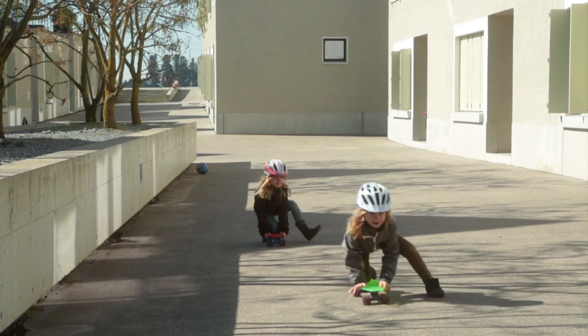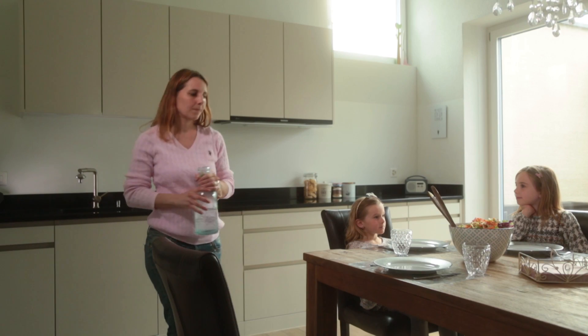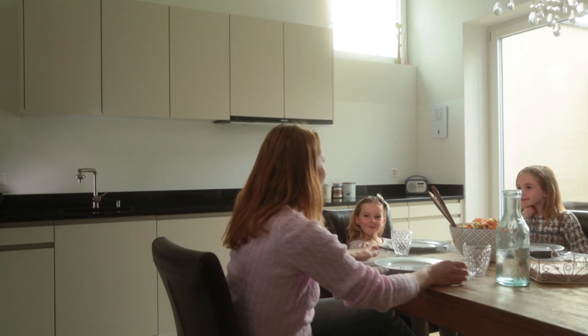I just don't like the taste of the tap water in our area. I'm really happy to have Drinkpure Home because it protects my family and I don't have to carry all these expensive plastic bottles anymore.